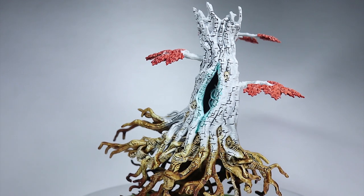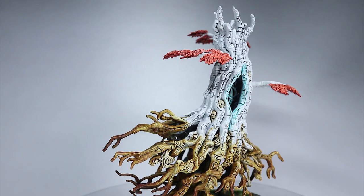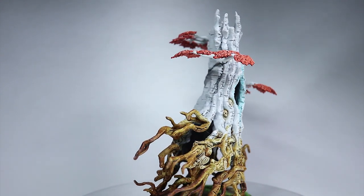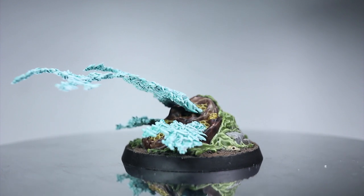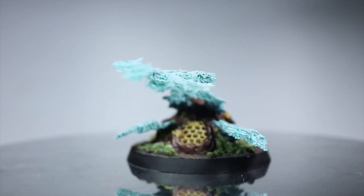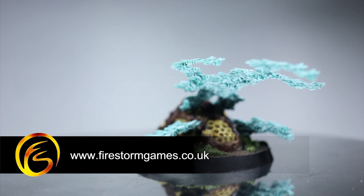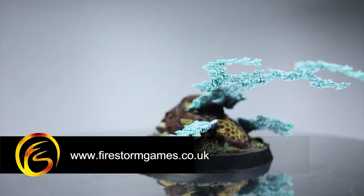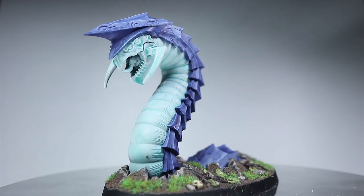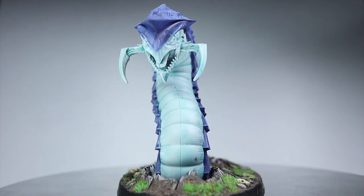And here we have the finished Sylvaneth Endless Spells, that have been based with some textured paints and some static grass. If you enjoyed this quick guide to getting your Endless Spells painted up and ready for gaming in as little time as possible, then please do let us know in the comments below, and if you have any suggestions for future tutorials let us know those as well. You can find this kit and all of the paints used in this video on the Firestorm Games web store for at least 10% off the RRP, with a link in the description below. Thank you for watching and we hope to see you again on Firestorm Games.